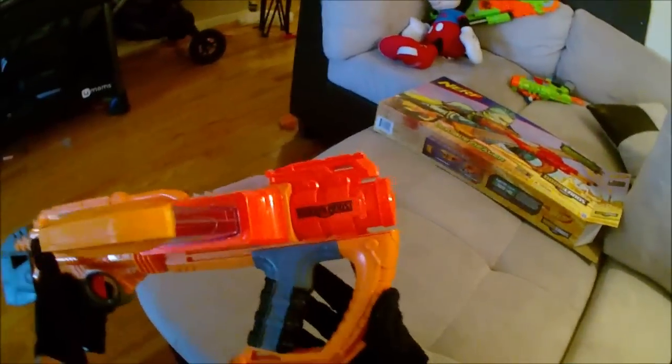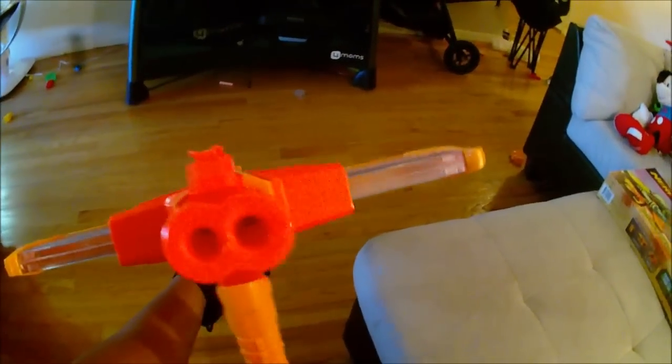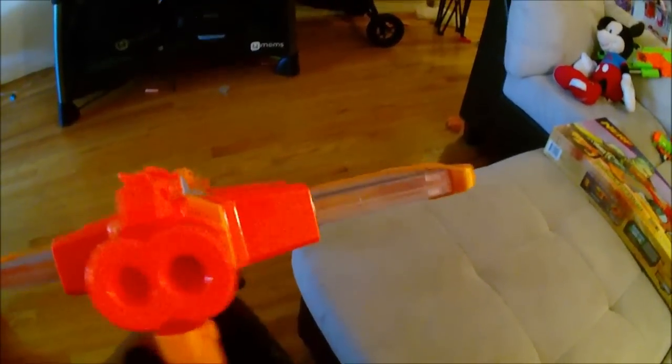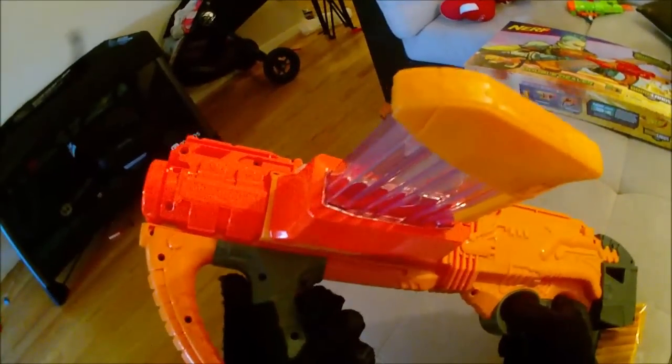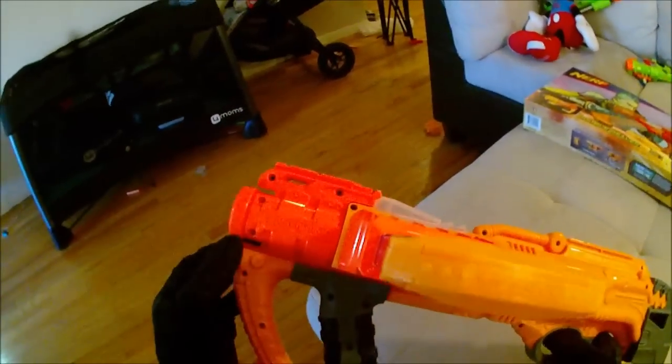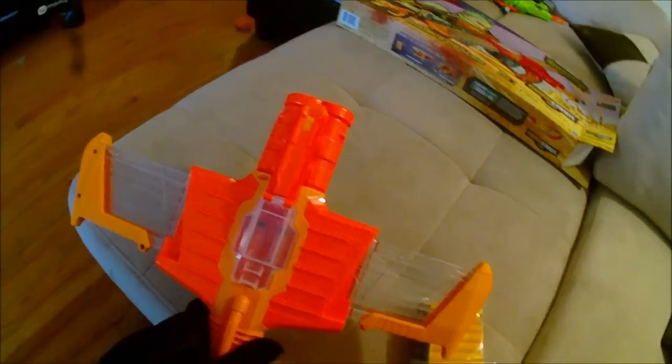First we'll go over the external features and functions of the blaster itself, then we'll dive into internals as far as how it functions and how you can fire it. I'm not going to take it apart in this review, but if I do a mod guide you'll definitely see the inside then. Starting from the front you have your cool double-barrel muzzle right here — two barrels in there — and a small tactical rail is right atop the barrels. Underneath you have your pump action or slam fire handle grip, and it has a pretty cool-looking handguard. Moving back to the top you have a clear jam door that fits in with the clear aesthetics of the Doomlands series.